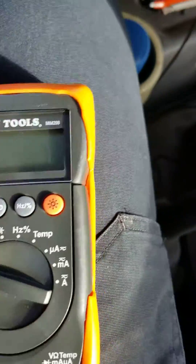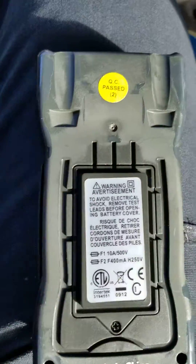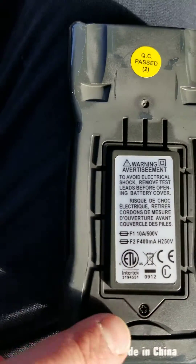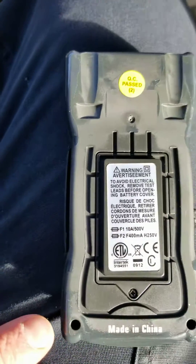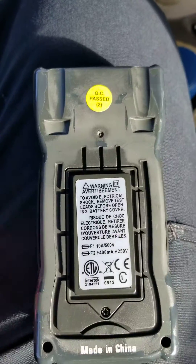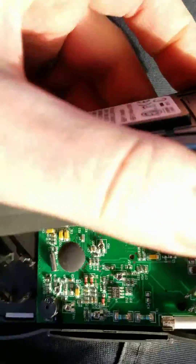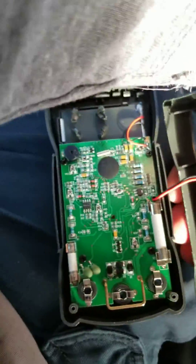It's totally ridiculous. So I'm going to pop off this little protective cover — you just kind of work it off, it's like a little phone case for your multimeter. There it is — turn it over. There's your battery, there's the screw for the battery, and there are two screws for the case. Pop those screws out, this will just kind of lift right out, and it comes off like that, and here's what I found.